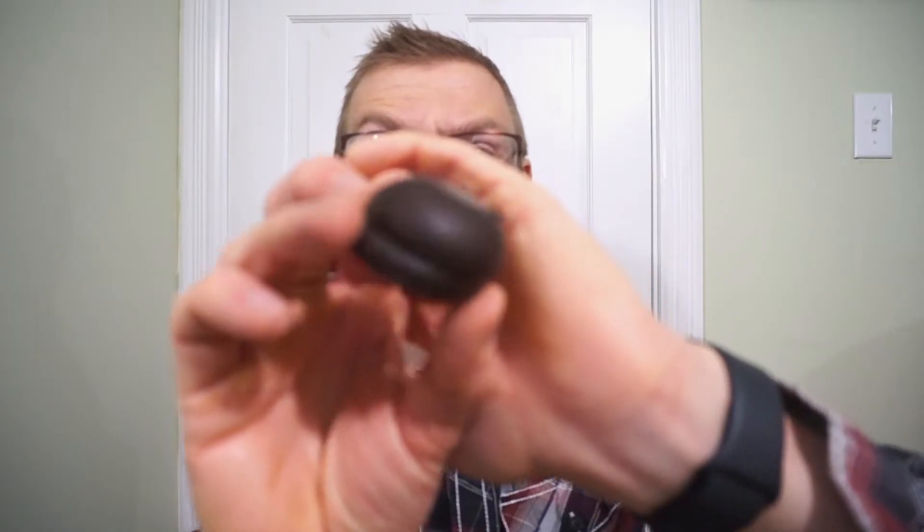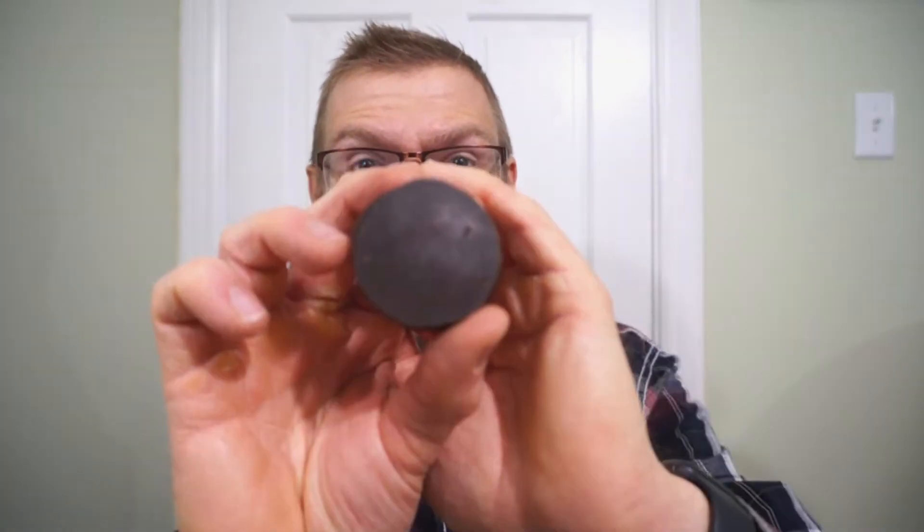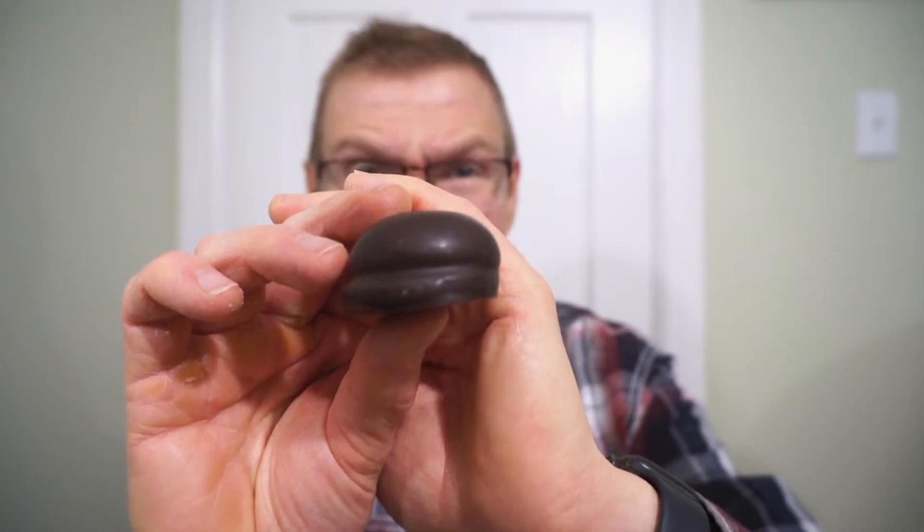At least it looks like a classic Whippet, but it smells like a peppermint patty. We have that real milk chocolate, the awesome softer biscuit underneath, and other than that, just mint and mallow.